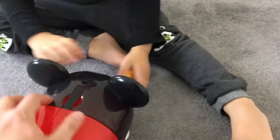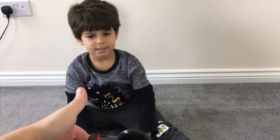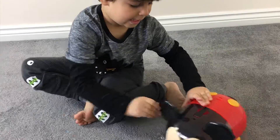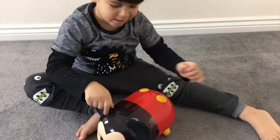Look, it's got a handle here, so you can get it out and hold it and carry it — it's like a case. Do you like it? Yes. Shall we open it? Let's see if you can open it by yourself. It's a bit tricky, isn't it?